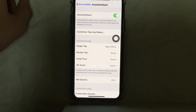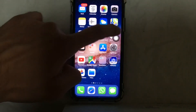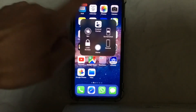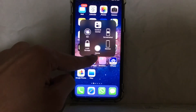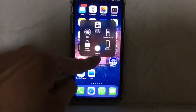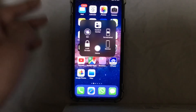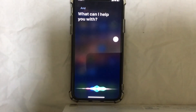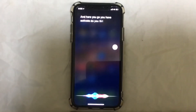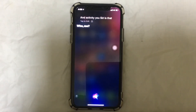Just turn it on and swipe up. You can see this AssistiveTouch icon on screen — just tap on it. Here you go, you can see the Siri option, and you can even see a home button. You can hold it for a few seconds or just tap on Siri to activate it. Here you go, you have activated your Siri — it's that simple! Hope you like this video. For more videos, please subscribe to our channel.